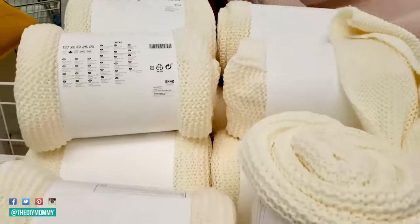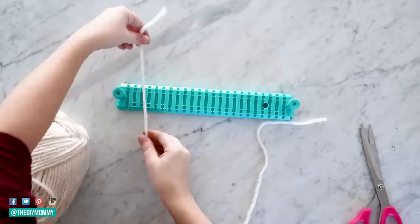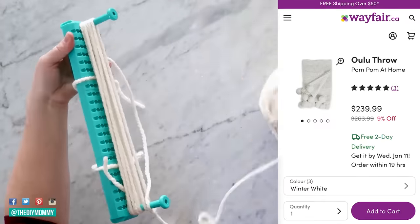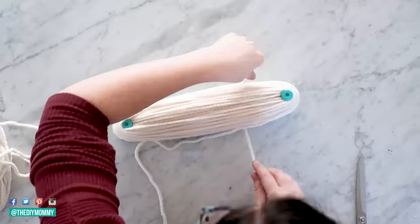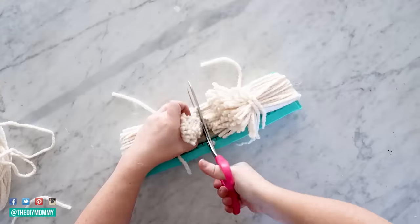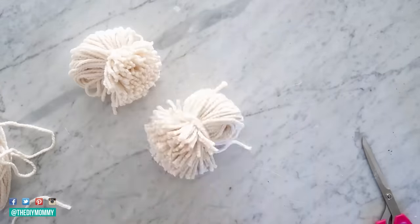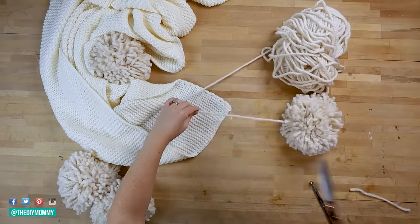For those chilly nights when you want to snuggle up, this DIY is so easy. I'm taking this budget-friendly knit Ikea blanket — I was inspired by a pom-pom throw I had seen on Wayfair for a couple hundred dollars. I'm making pom-poms with my favorite pom-pom maker, which I'll link in the description box below. Then I'm using a crochet hook and some more yarn to attach them to each corner of the Ikea throw.